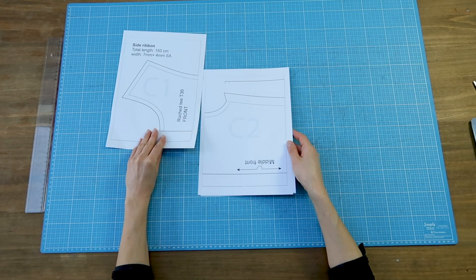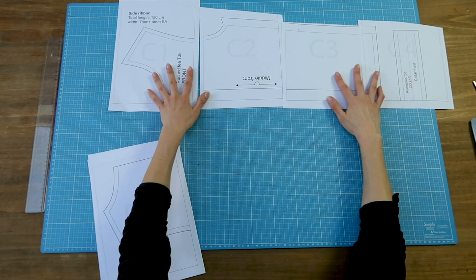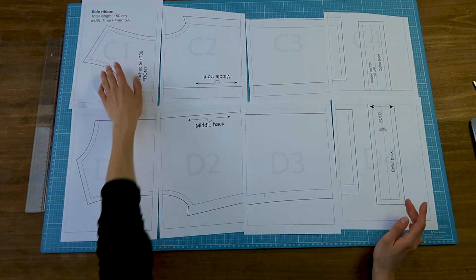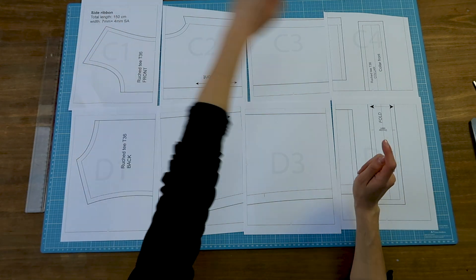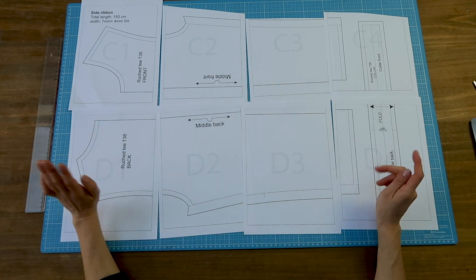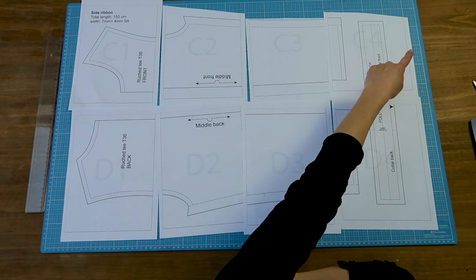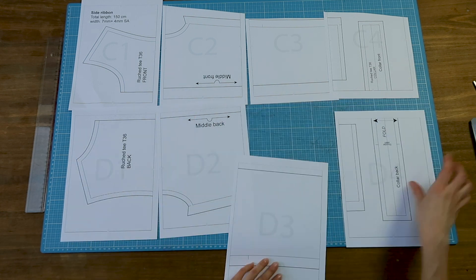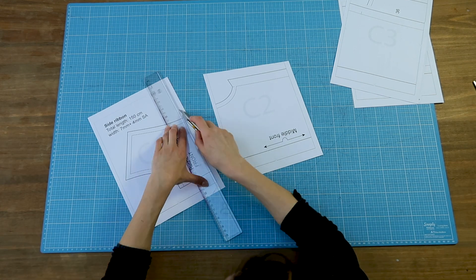Assembling the paper pattern — I have printed my pattern. On all pages, as you can see, appear a letter and a number. The letters indicate the order for the lines. Here we're starting with C's because I've used the A's and B's to print another pattern, which is also why my C2 and C4 pages are partly cut off, but it doesn't matter. To stick the pages in the right order, you'll have to follow an alphabetical order for the lines and a numerical order for the columns. So the first column is always going to be about ones, the second about twos, and so on. And all my patterns work that way.